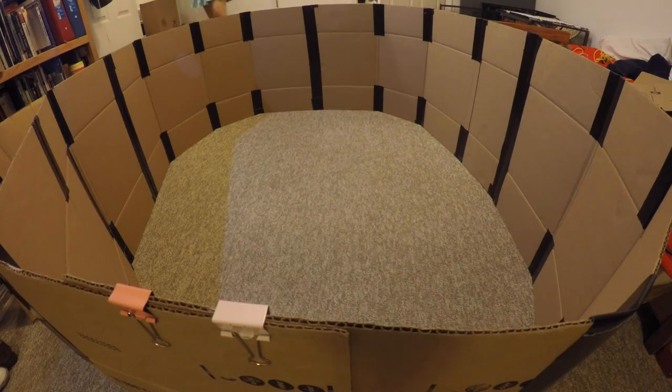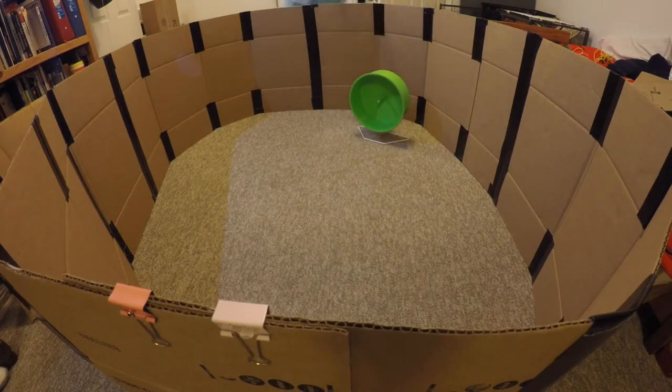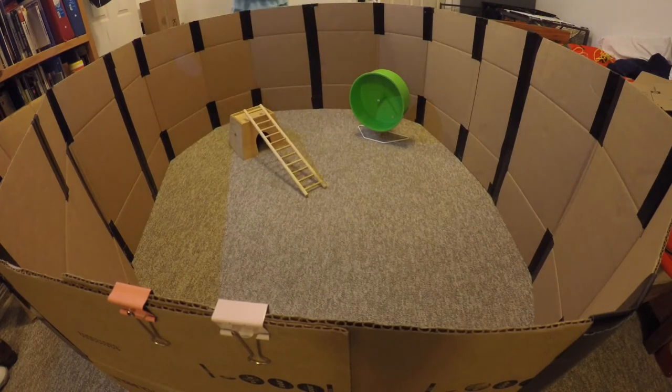All that's left is to spread out the rest of the playpen and add toys. Once you've finished putting out toys, you can put out your rats and let them run around. And that's really all there is to it.